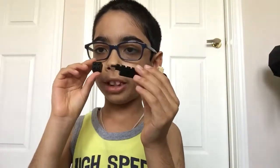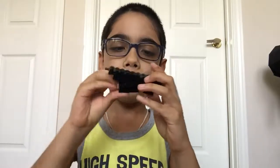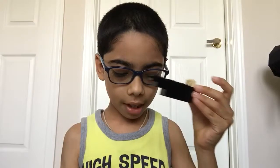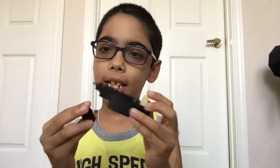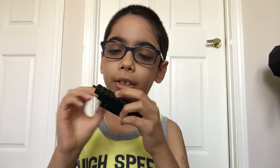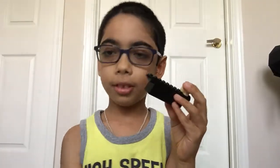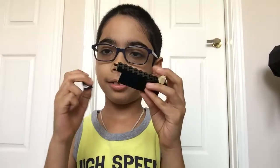Now take one of your two by two bricks and put it here. Take the last of your two by four bricks, put it there in the middle. And then finally, for the body, two of these one by two bricks right here. So that's the body.